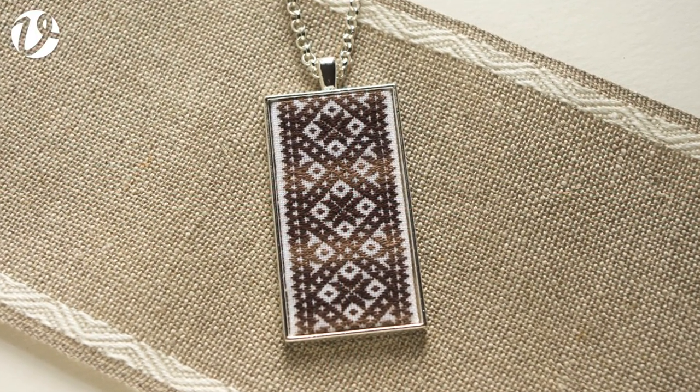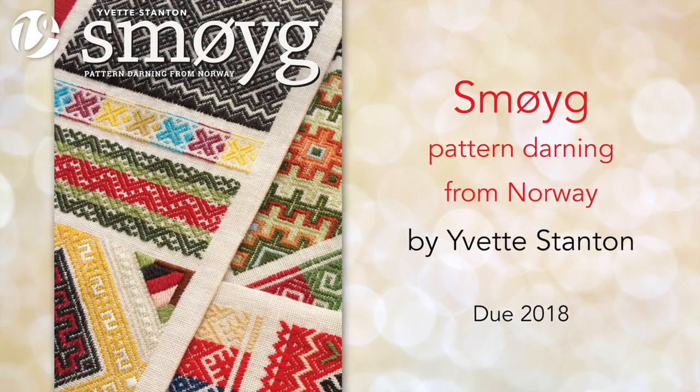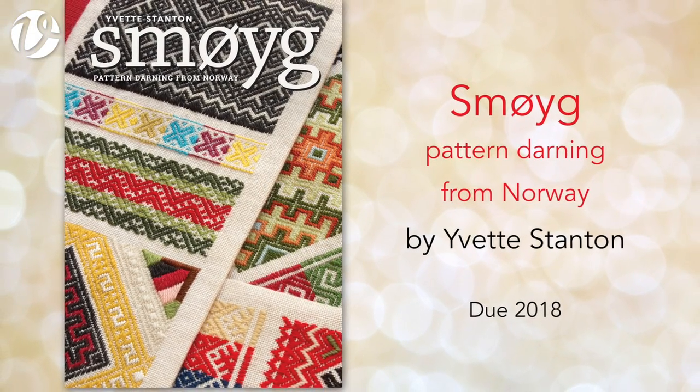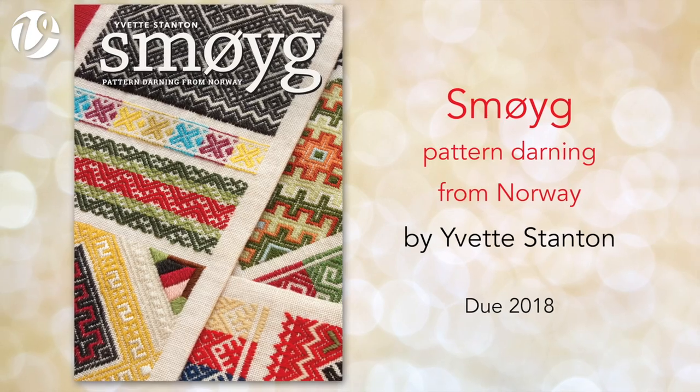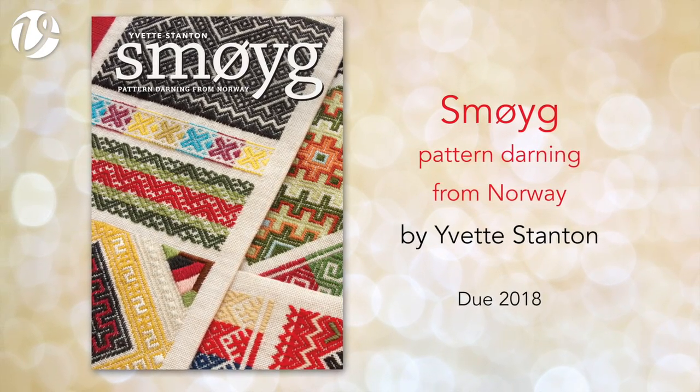Some projects will be big and some will be small, so there will be something for everyone. Smøyg: Pattern Darning from Norway by Yvette Stanton will be available sometime in 2018. I really look forward to sharing it with you.